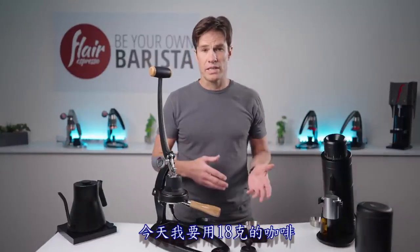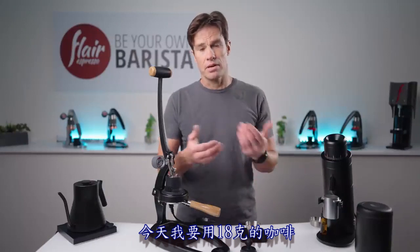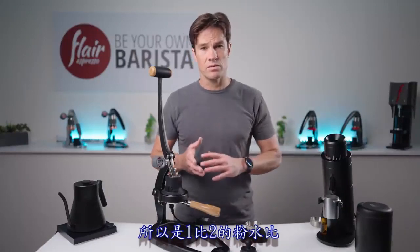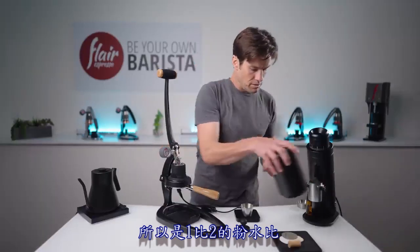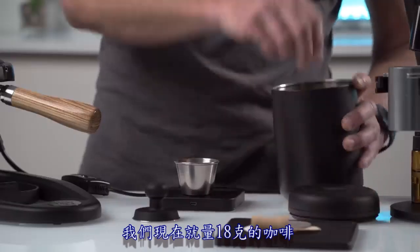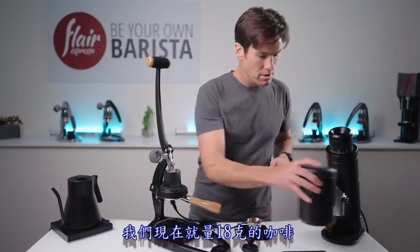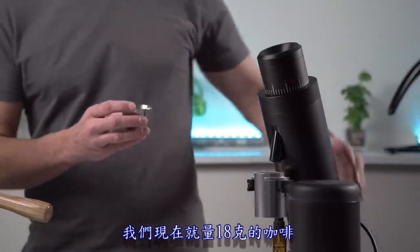We're going to let this preheat for about 10 minutes to stabilize temperature. Today I'm going to brew with 18 grams of coffee in and pull a shot to about 36 grams out — that's a one-to-two brew ratio. Let's weigh out 18 grams and get grinding.